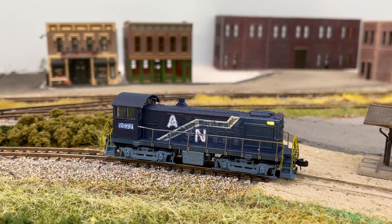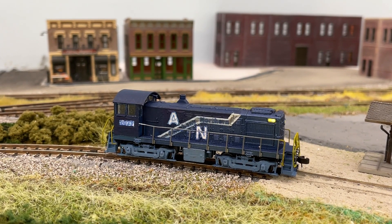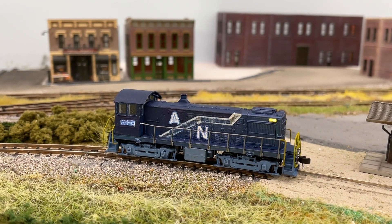Hey there, YouTube. Welcome back. This is the Allegheny Northern in N-Scale, and today we're going to do the November 2023 layout update.